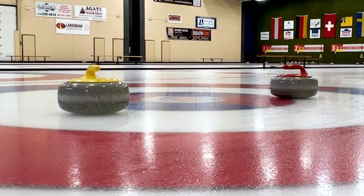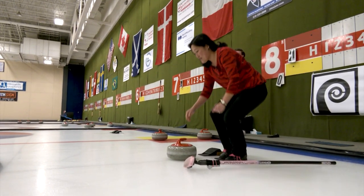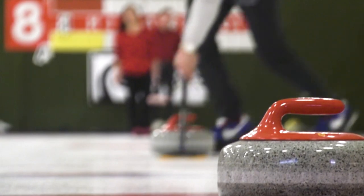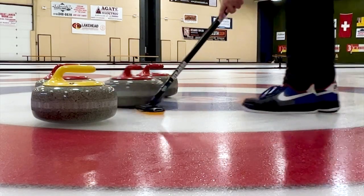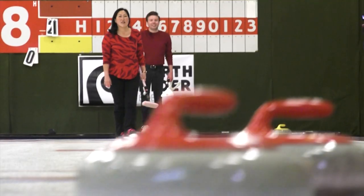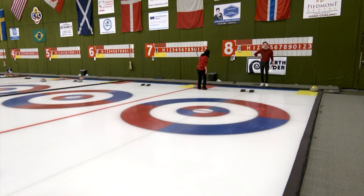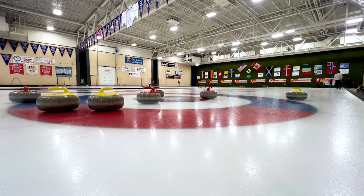I didn't realize we were going to have a real game here. Pile it in there, right? Might as well at this point. Make it hurt. Sorry, Kenny. This is pretty good — how come I can't throw this in league? Knock yours out, don't knock mine. I did knock mine, but I think I knocked yours out. Am I still the closest? I was never the closest. Absolutely not.